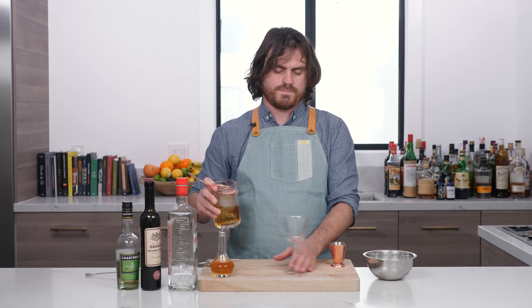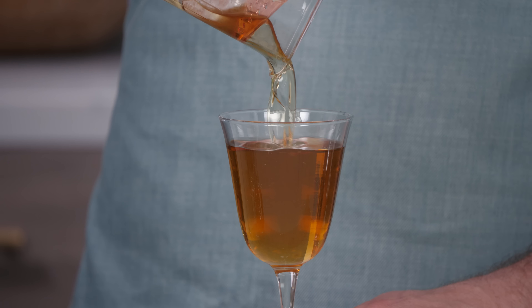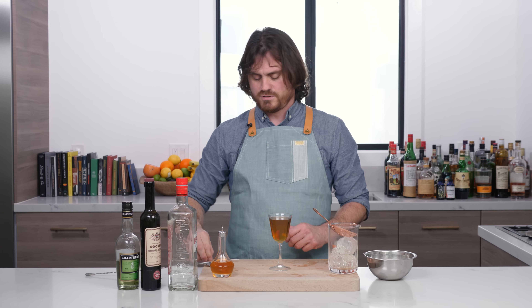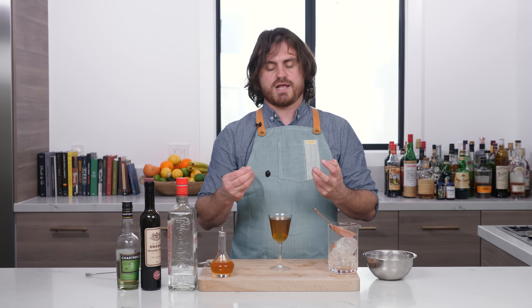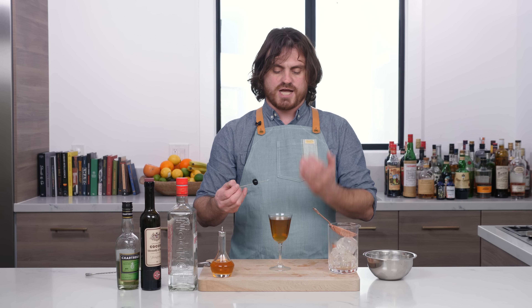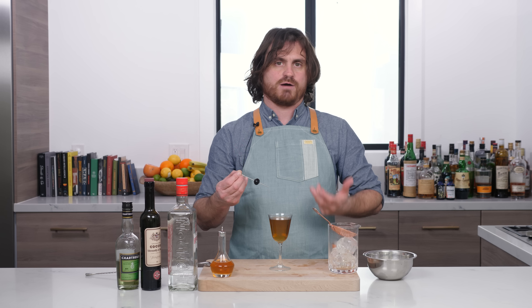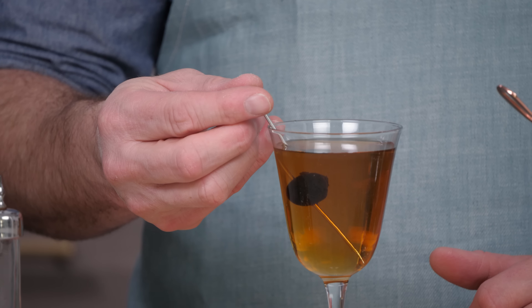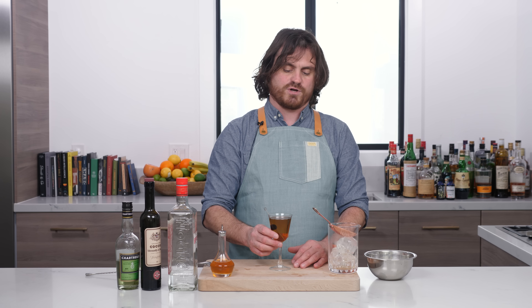Let's strain it. Nice wash line there. Evidently I forgot to close the freezer because I can hear that tiny little beeping sound. History has had it that this cocktail is either garnished with a cherry or with an olive, and I think the powers that be have come out on the right side — that is one skewered cherry. Just put it in there like that on a nice little cocktail pick from Barfly Mixology Gear. And there you have it, my friends — the Bijou.